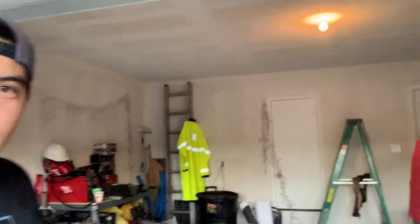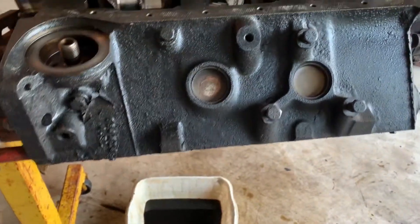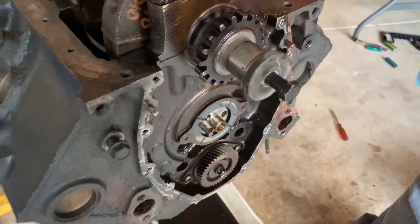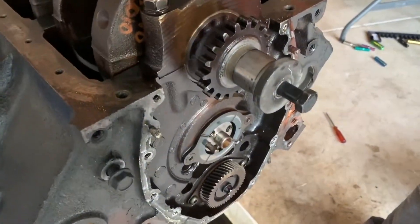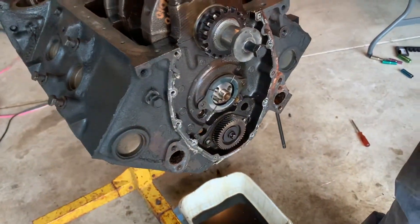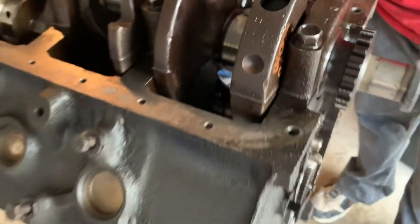Alright guys, another successful day taking this engine apart. Yep, it's a good one. So let's flip the camera over and show you all what we did today. We got all the pistons and rods out, and we got the heads off. Also the oil pan, the timing cover, timing chain. Only thing is we gotta get a proper torx bit to get that off — we had one but it broke, unfortunately. Those things are on there pretty tight. And then we can remove the camshaft. We'll stop here for the night and continue next time with getting the camshaft and crankshaft off.